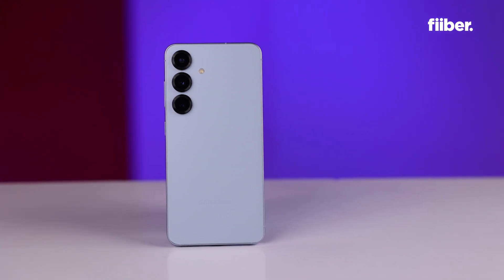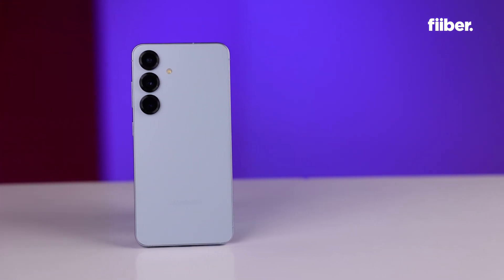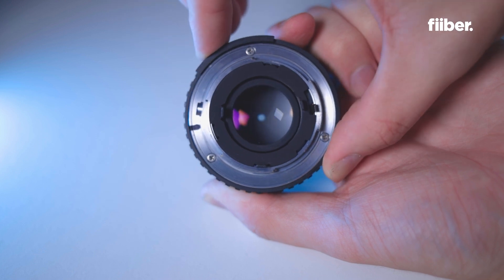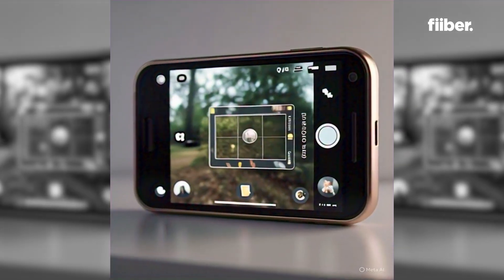Here's where things get tricky — when it comes to smartphones, they don't always use the entire sensor. Why? Because the lens might not be big enough to cover the whole sensor. Your one inch type sensor might actually be working part time, not full time. So while marketing says 'one inch sensor,' you're not getting the full DSLR-level goodness — it's like buying a sports car and only driving it around the block.